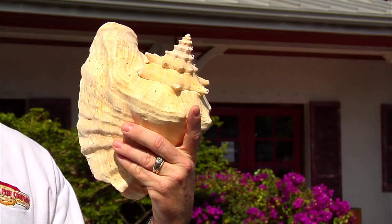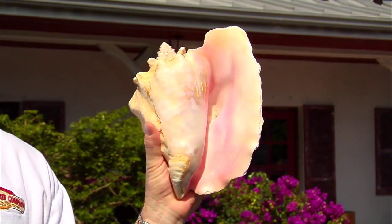Though conch is indigenous to the Florida Keys, you actually cannot harvest it here. Instead, we get our conch from Caribbean and Central and South America.